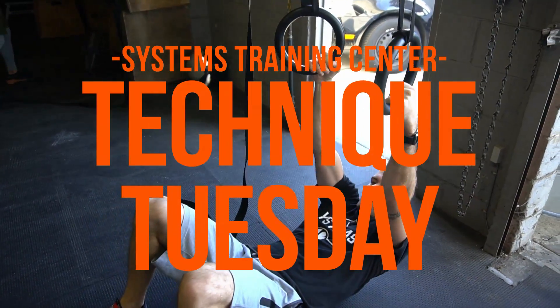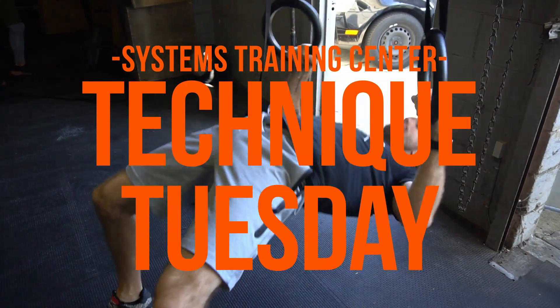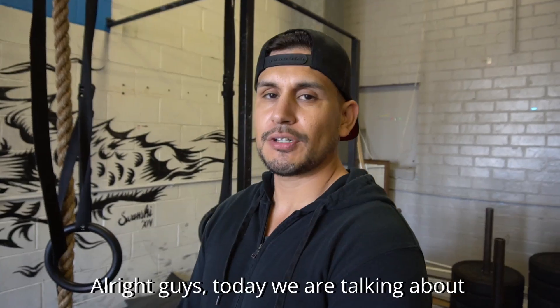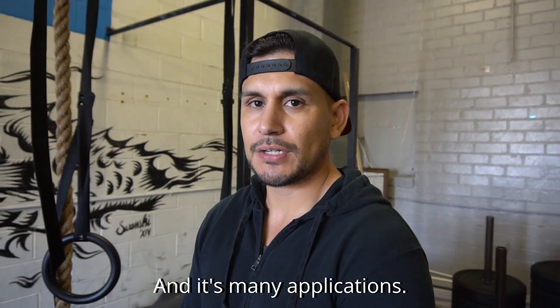Welcome to another exciting installment of Systems Training Center Tech Deep Tuesday featuring Systems Fitness Coach Chris Herrera. Alright guys, today we're talking about the ring row and its many applications.